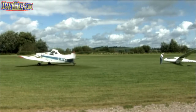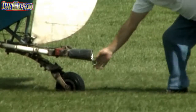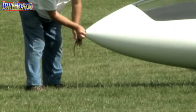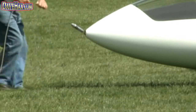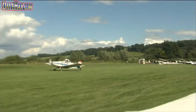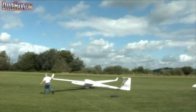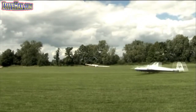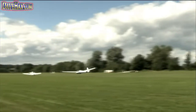The routine is relatively straightforward. The tow rope is attached to the back of the tug. The tug taxis along the field, gaining speed, towing the glider behind it. The glider will take off before the tug does because it's lighter. You fly just a foot or so off the ground behind the tug, and eventually the tug will lift off.